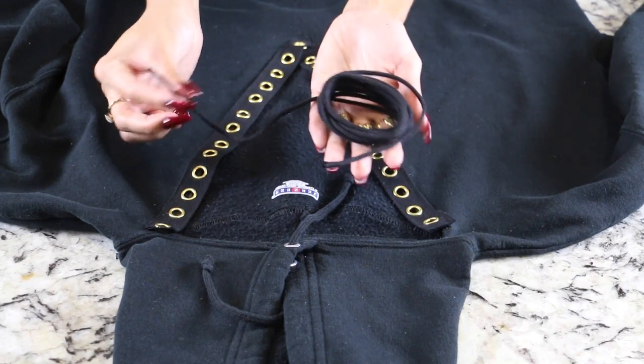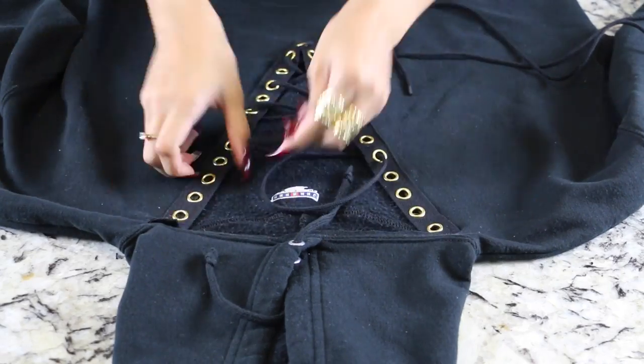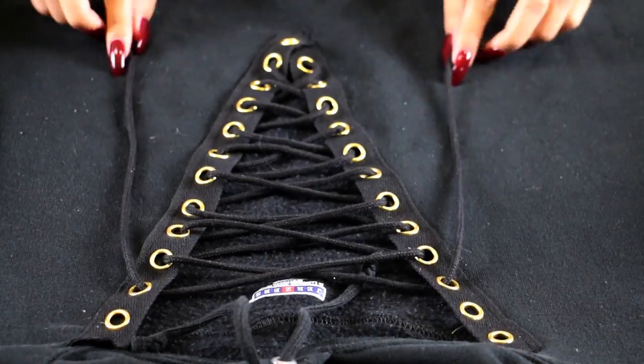For the lacing, I got this black cord from Joann's in the same section as the grommet ribbon — it almost looks like the lacing inside the hoodie itself. You can also use ribbon, a shoelace, or even a chain. Be creative and use whatever type of ribbon or string you want. I just wanted to match the style of the hoodie.